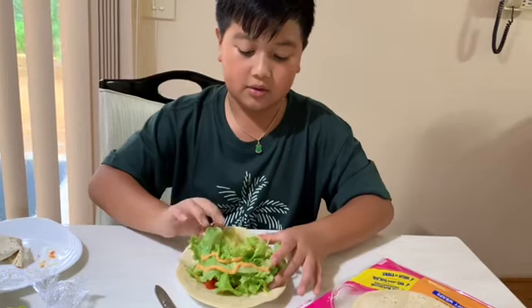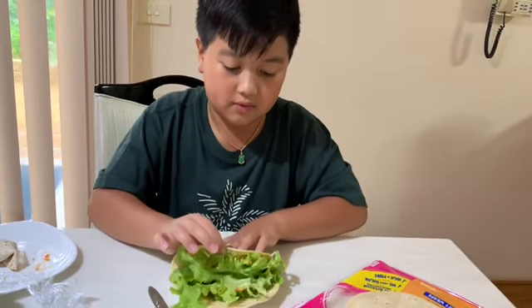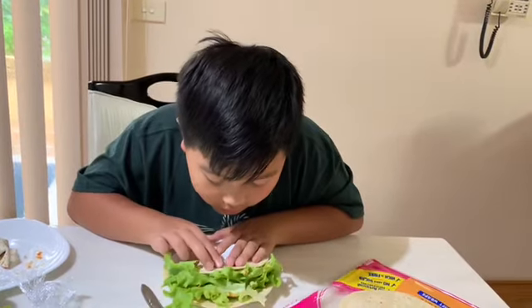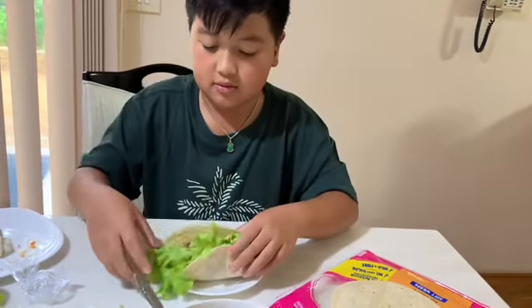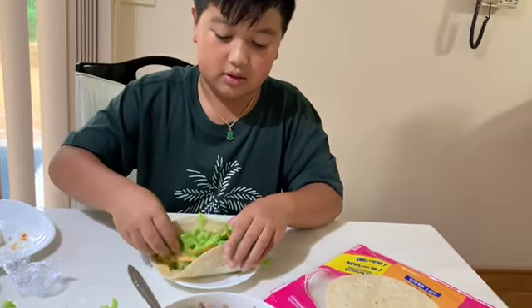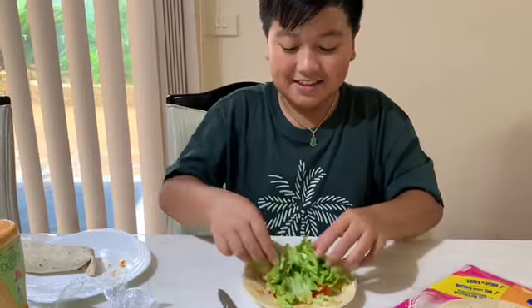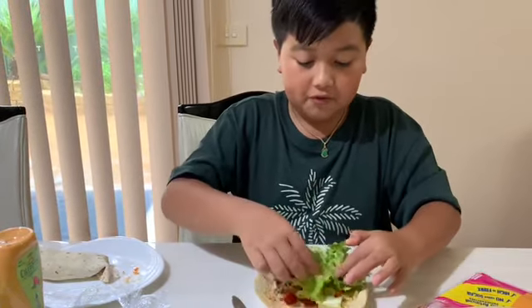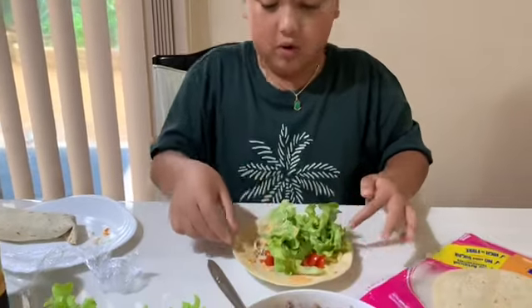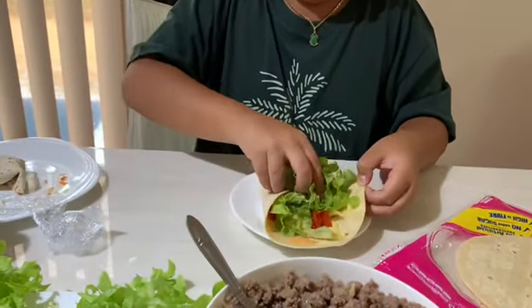Okay, and then I want to fold this, fold it. Okay, it might look like a taco. I guess I folded in the lettuce so it doesn't stick at the edge. And to problem solve again, I'm going to fold the sides first, because I guess that's easier.